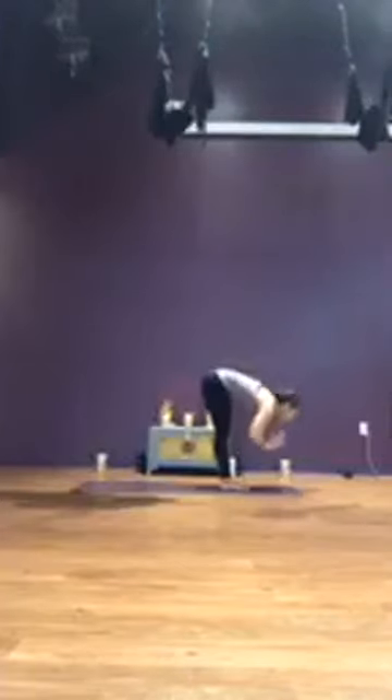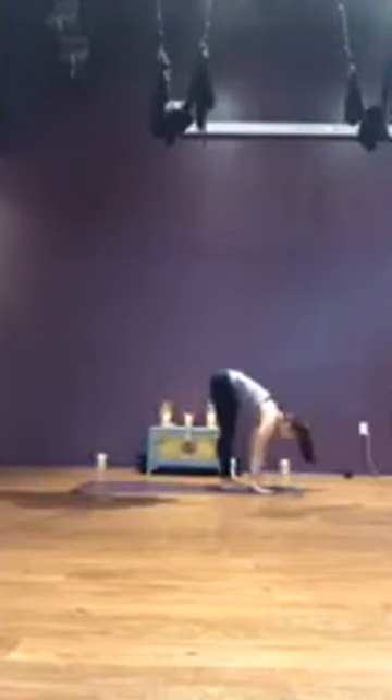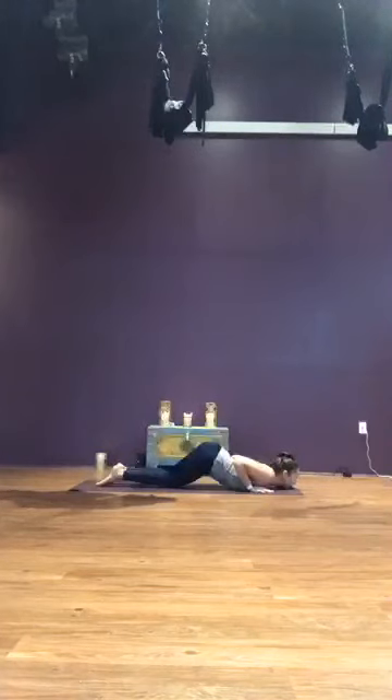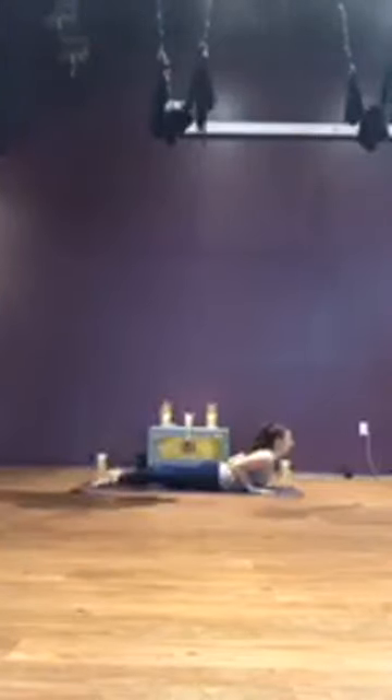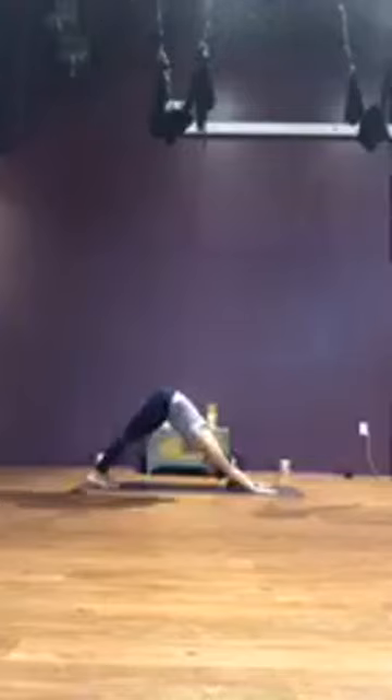Inhale, halfway lift. Exhale, plant the palms, step it back, high plank. We'll modify first — exhale, drop the knees, the chest, and the chin, keeping the seat high, elbows close together. Inhale, lift the upper body, baby cobra. Exhale, lift your toes and make your way to downward facing dog. Breathe. The modified option is always available for you, as is skipping the vinyasa and meeting in downward facing dog.